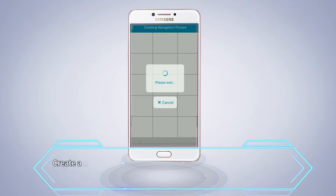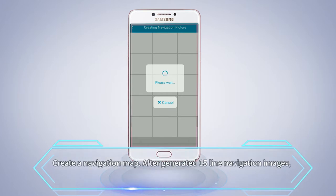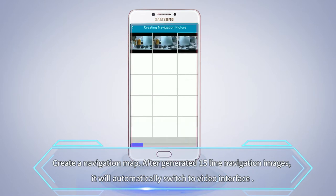Create a navigation map. After generating 15 navigation images, it will automatically switch to the video interface.